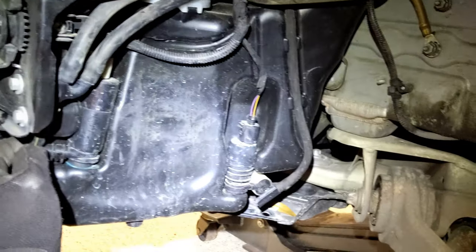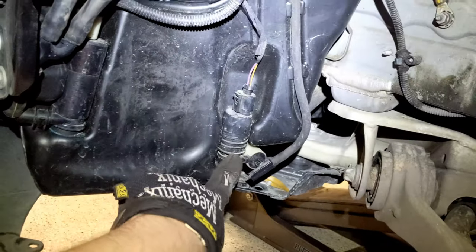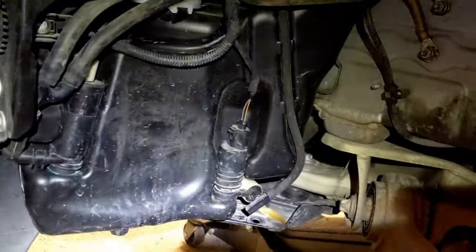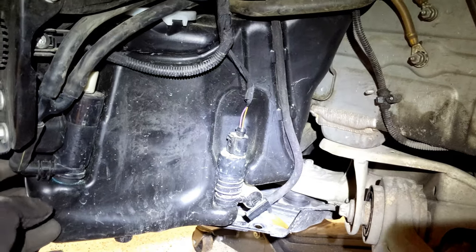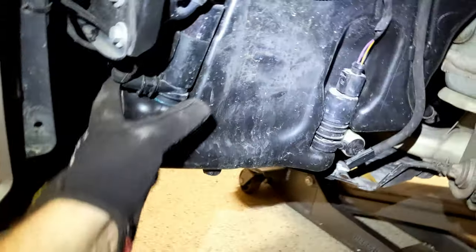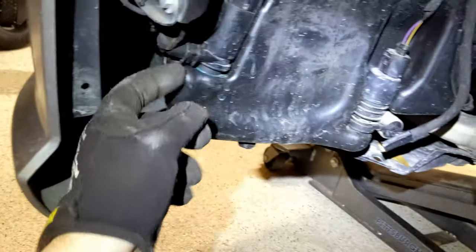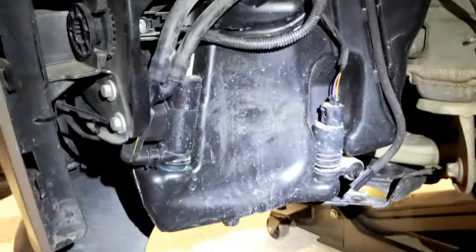Now we have freed access to the washer bottle. This is one of the most complicated washer bottles I've ever seen — we have one pump here, a second pump over here, and the sensor on the back side. We're going to have to unhook all of these. If you need to drain it to stop leaking in your garage, undo this little clip and pull the hose off — it will drain all the fluid out.